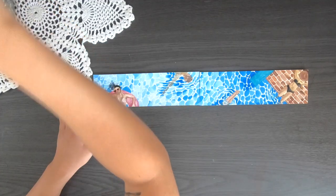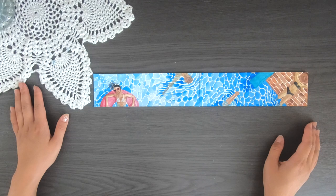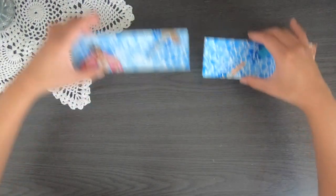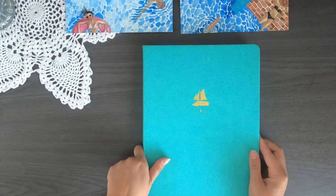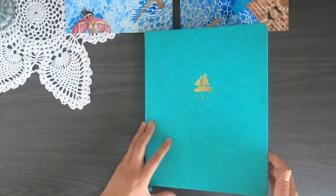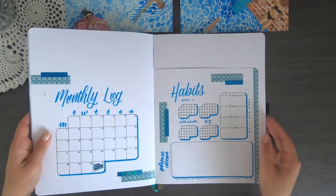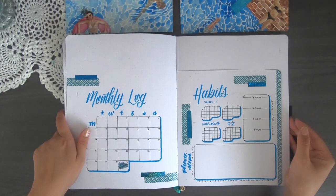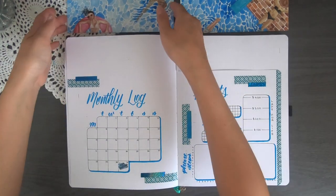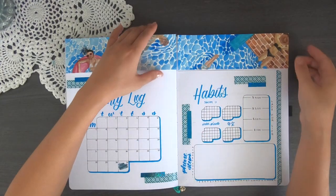And there we have my two headers for my monthly spreads. These two headers will also be available as bookmarks on my Etsy store, linked in the description. You can buy them separately — the pool floaty one and the sunbathing girl one — or you can buy them as a joint bookmark that would be thinner, because it's two lengths attached together. You can find the pictures in the Etsy store and you'll see what I mean.